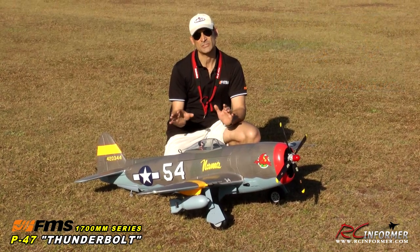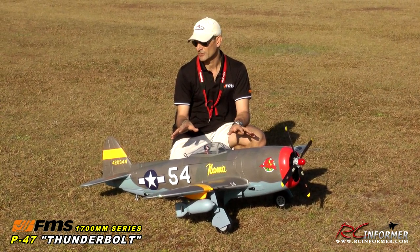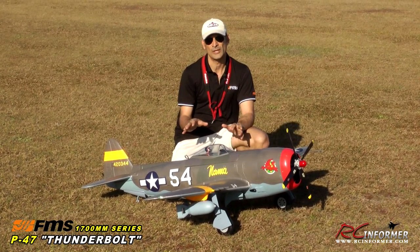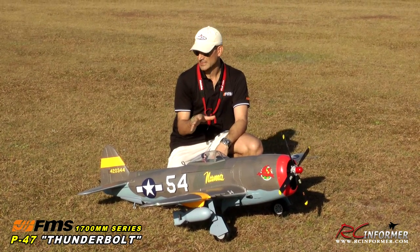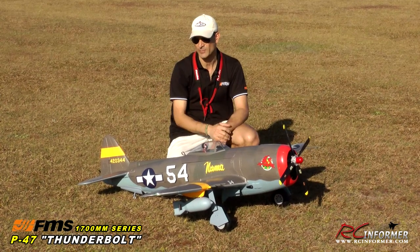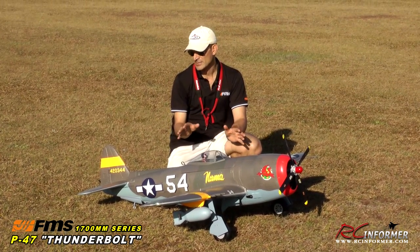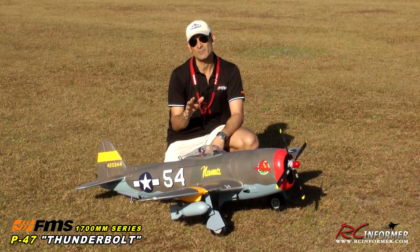If you like the 1400 millimeter series that FMS puts out, you're going to love the 1700s. For everybody out there that flies gas, glow, wood airplanes, fiberglass airplanes, this 1700 series — which translates to 67 inches of wingspan — really gives you a reason to start looking at electric. These things just fly fantastic. They do about 80, 85, 90 miles an hour.